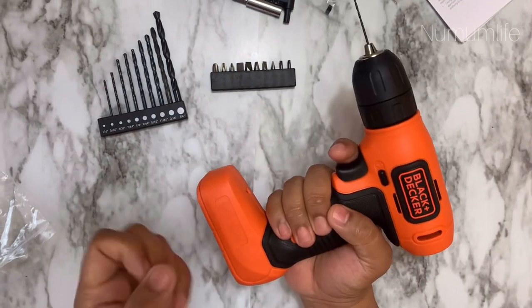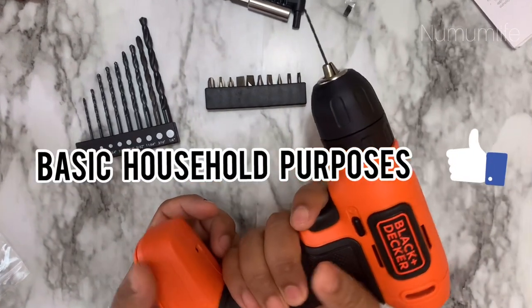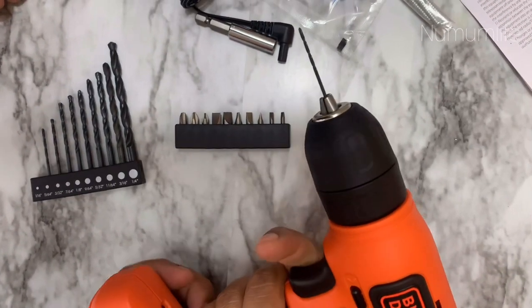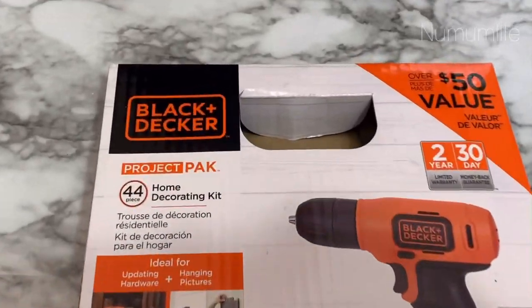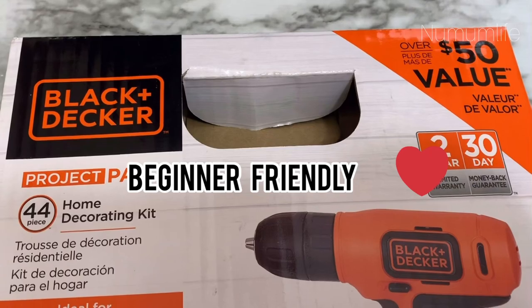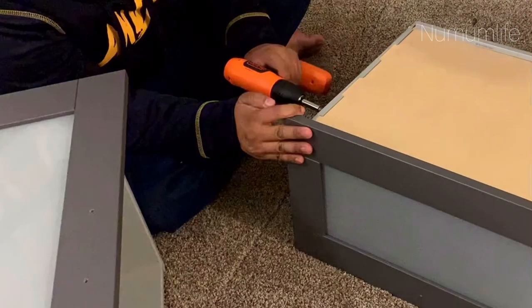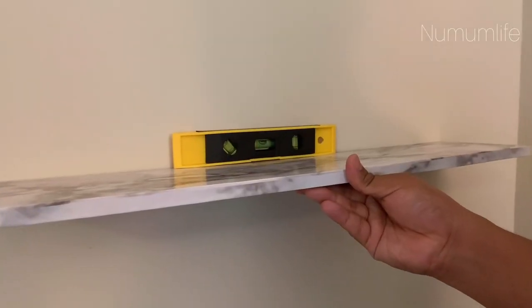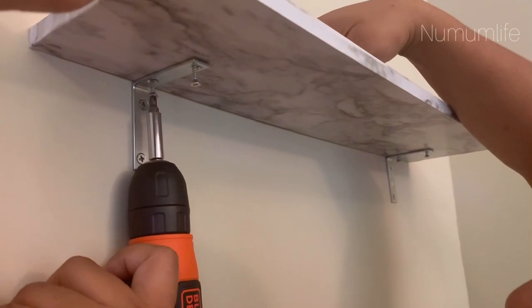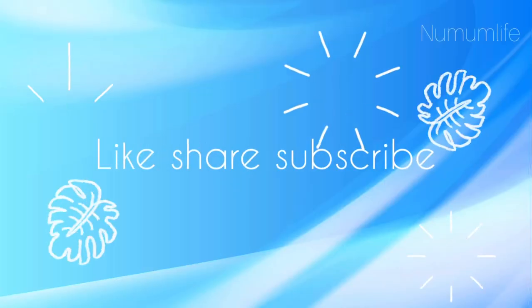My honest review about this Black and Decker drill is that it's very good for basic household purposes and perfect for beginners. The cost is really reasonable, it works really well, and for a beginner like me this is an amazing cordless drill — very lightweight and super easy to handle. I've been using it for household purposes and all the other tools too. This has been an amazing purchase for me. Please don't forget to like and subscribe, and thank you so much for watching. Take care, see you in the next video.